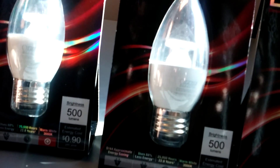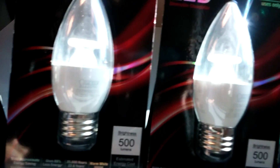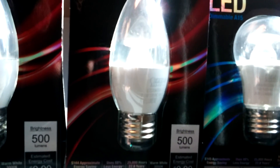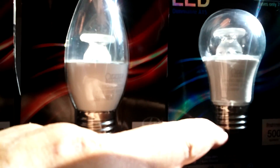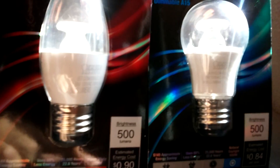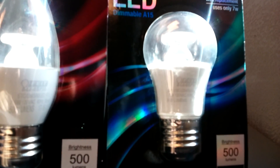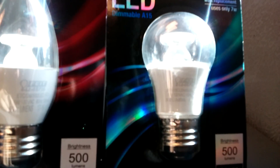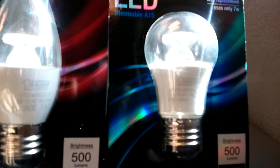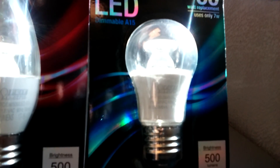So I picked up four of them, a buck each. This one is — it's the 360-degree filament bulb, but I haven't seen a filament bulb that's 3000K or 5000K in my area. So I picked that one up, give it a try.